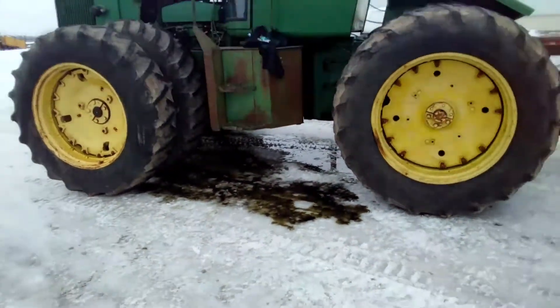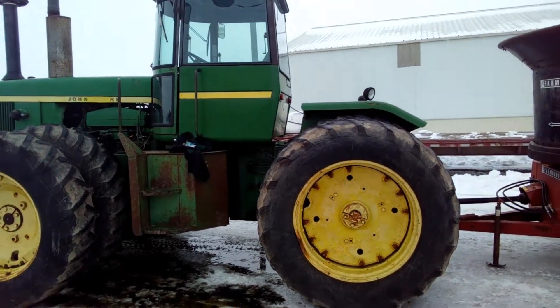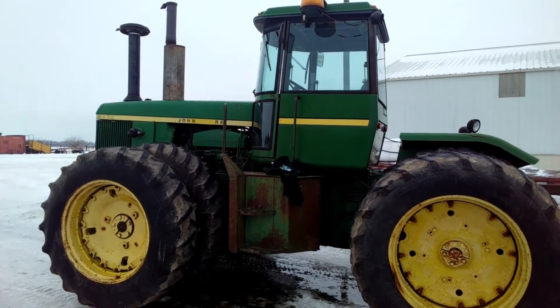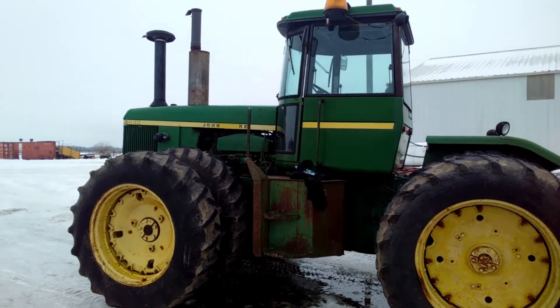I just thought I'd show you guys what happens and what a salvage tractor looks like after we put multiple hours into getting it ready to go. So, very disappointing. But do not worry — I think we are actually going to get a different tractor, hopefully tomorrow.